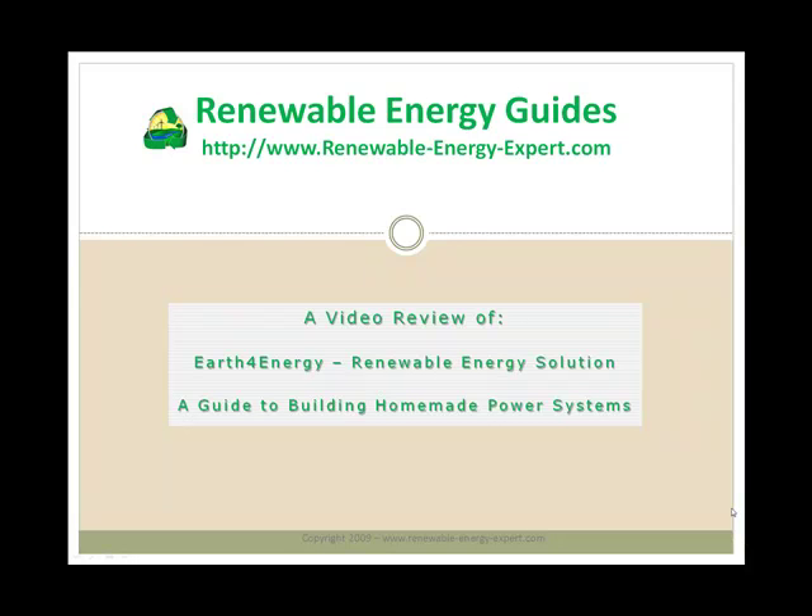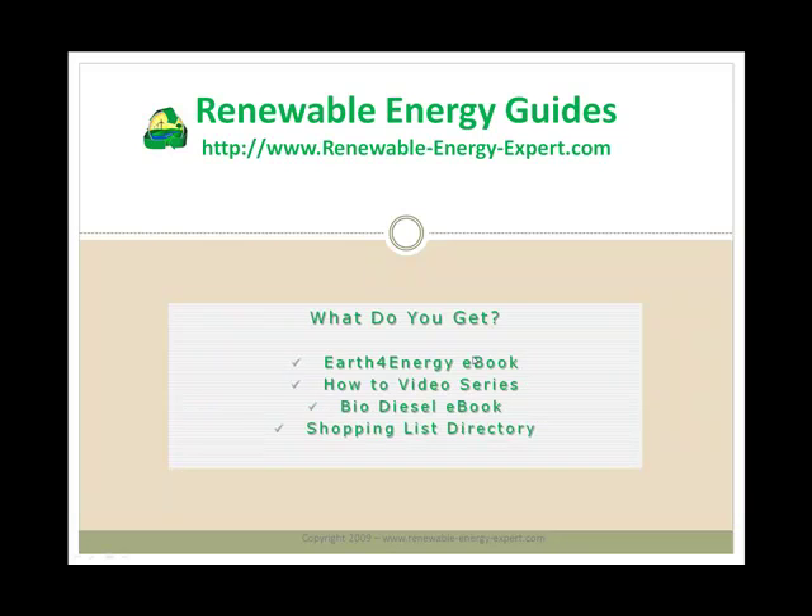Hi, this is Steve of RenewableEnergyExpert.com and I'd like to welcome you to my video review of Earth4Energy, which is a guide to building homemade power systems, including solar power systems and wind power systems. In this review I'm going to talk you through the four main parts of the Earth4Energy system: the Earth4Energy eBook, the How-To video series, the Biodiesel eBook, and the Shopping Directory, which shows you where to buy the components you need to build your renewable energy systems.